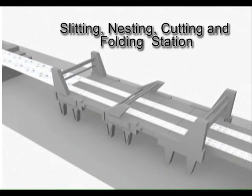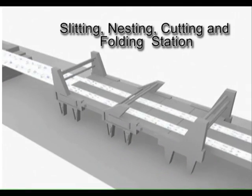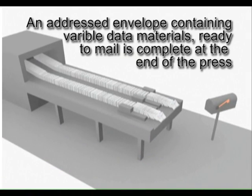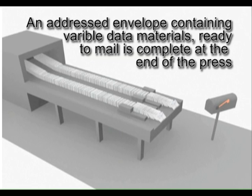Next, the web is passed through slitting, nesting, cutting, and folding station. This process takes the flat web of paper and converts it into an addressed envelope containing variable data material. This complete package is ready to mail at the end of the press.